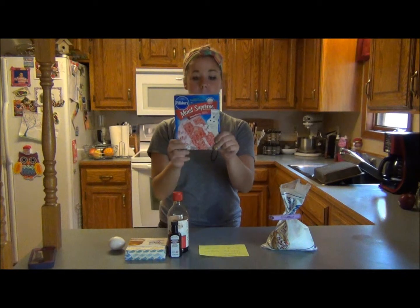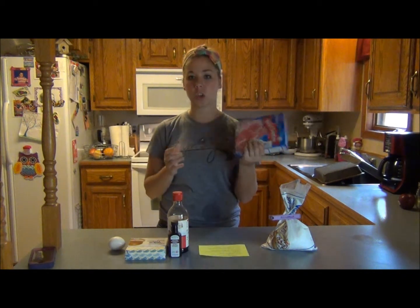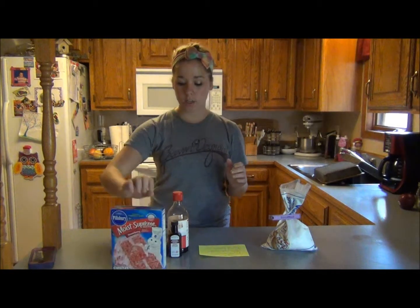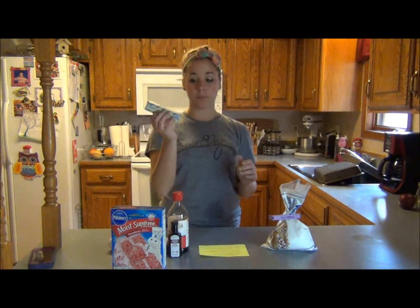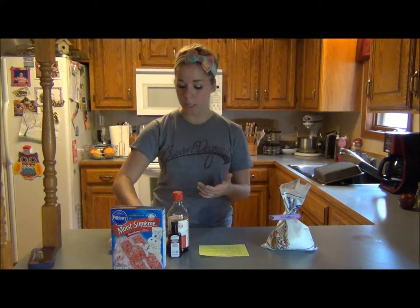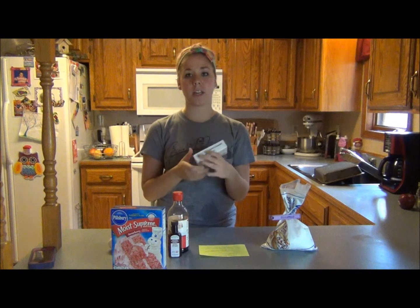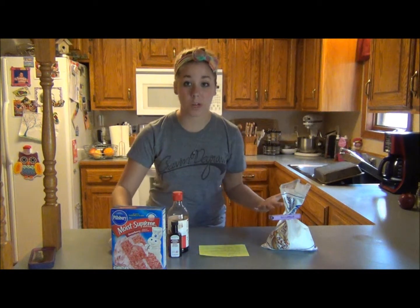First you'll need strawberry cake mix — I just got a Pillsbury Moist Supreme strawberry mix. Then you're going to need one stick of butter, preferably around room temperature so that it mixes well. And 8 ounces of cream cheese — I just got the Great Value brand. Personally, I don't think brands really matter.